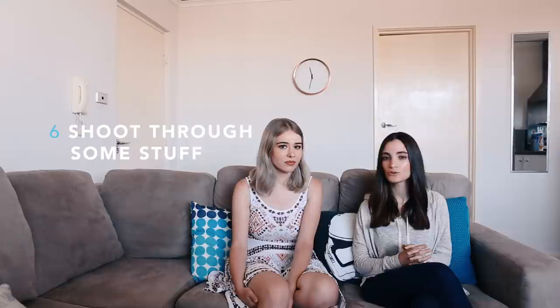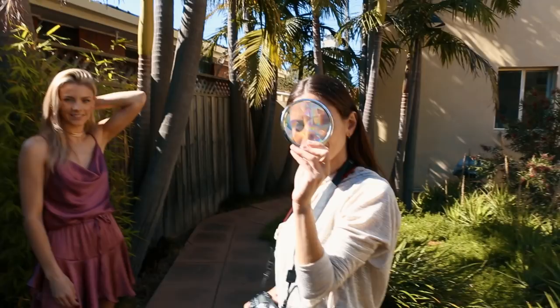Tip number six: create a more interesting portrait by shooting through things. If you're looking for new angles with your work, this is a really good concept to try out. Shooting through things, or even holding something in front of the camera lens, can create a new shape or angle and make the image look more interesting.